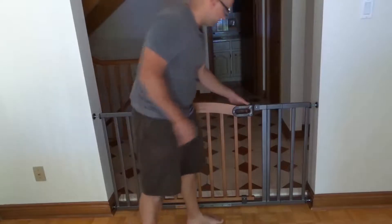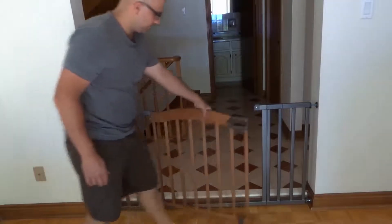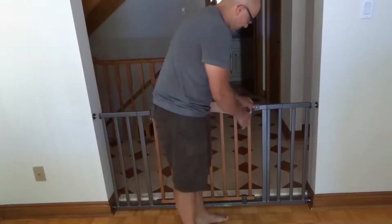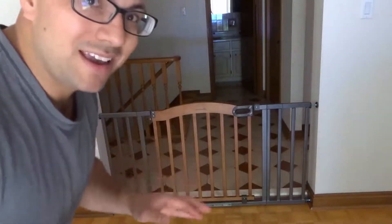There we go — as you can see right here, the gate works properly. If it closes properly, it does. We're good to go. We've now installed it and we're okay.